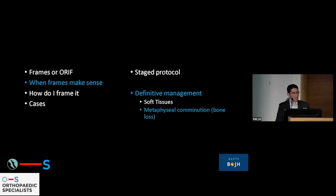The other indication is where you have metaphyseal comminution. One of the issues we see in plate fixation with a large amount of metaphyseal comminution is that the metaphyseal block and the articular surface may heal well, but there is non-union at the metaphyseal-diaphyseal junction.